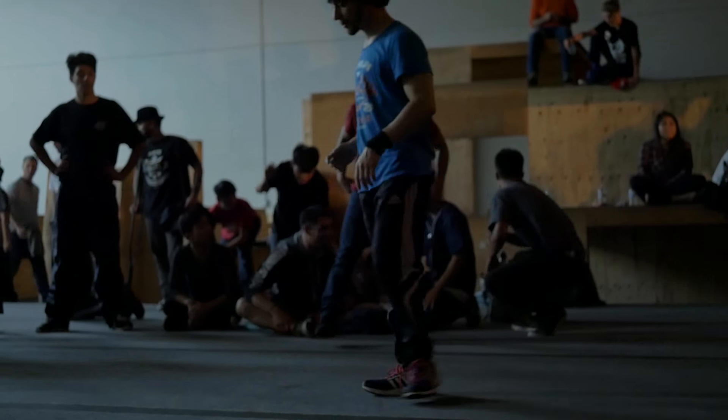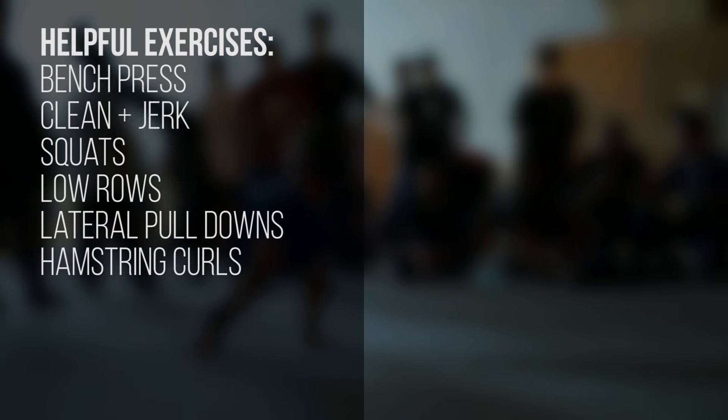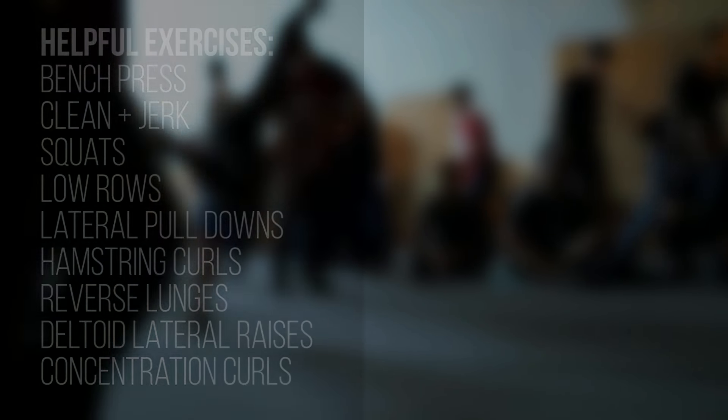This allows me to maintain good form even in the most unnatural positions in power moves. You can use the gym to help you quite a bit with your power moves. Once a week I do power lifting with my power moves without breaks or rest in between. It's a total body workout that involves bench press, clean and jerk, squats, low rows, lat pull down, hamstring curls, reverse lunges, deltoid lateral raises, concentration curls, and other clever exercises in the gym.